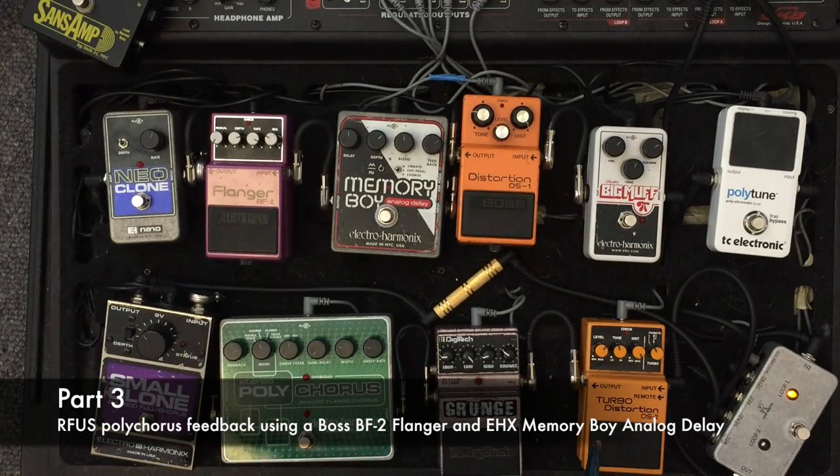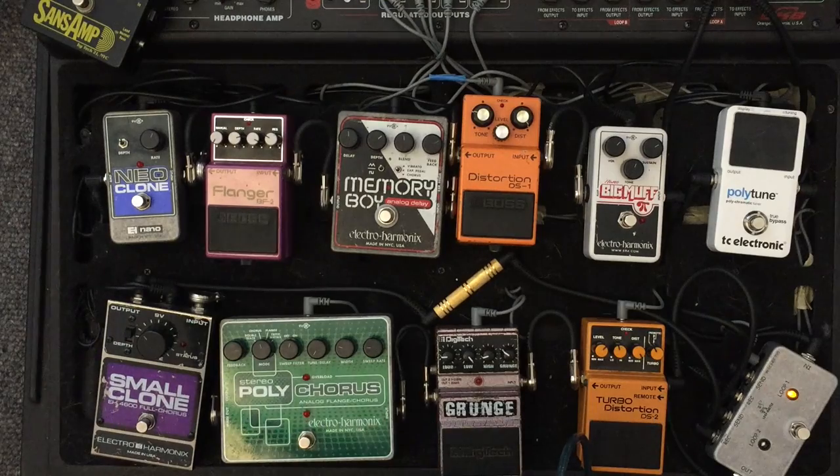A thing to note is that when I'm playing that, I'm giving some slides on my bends on the notes, just to kind of simulate the feedback from the polychorus.